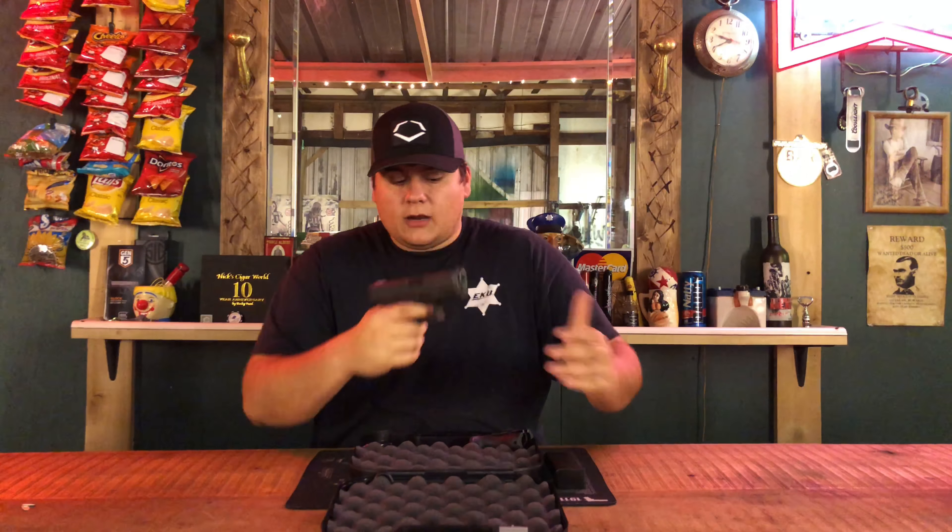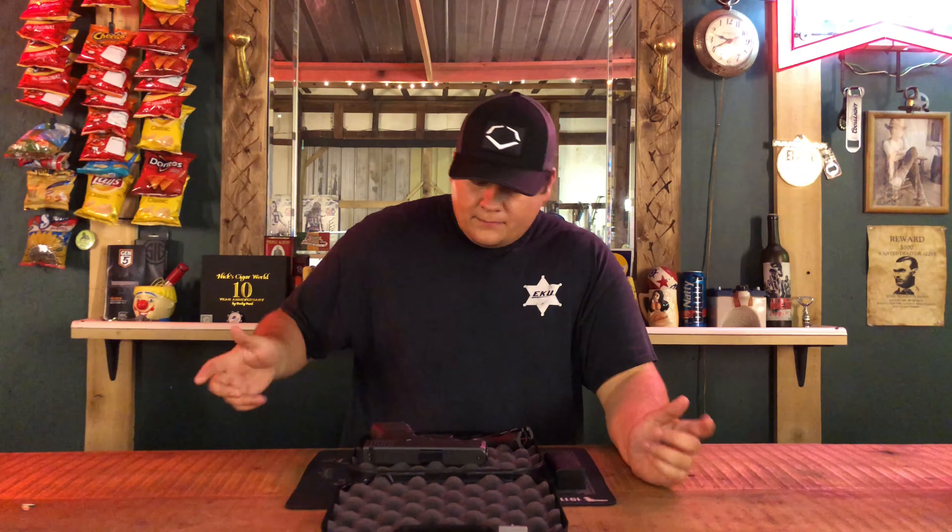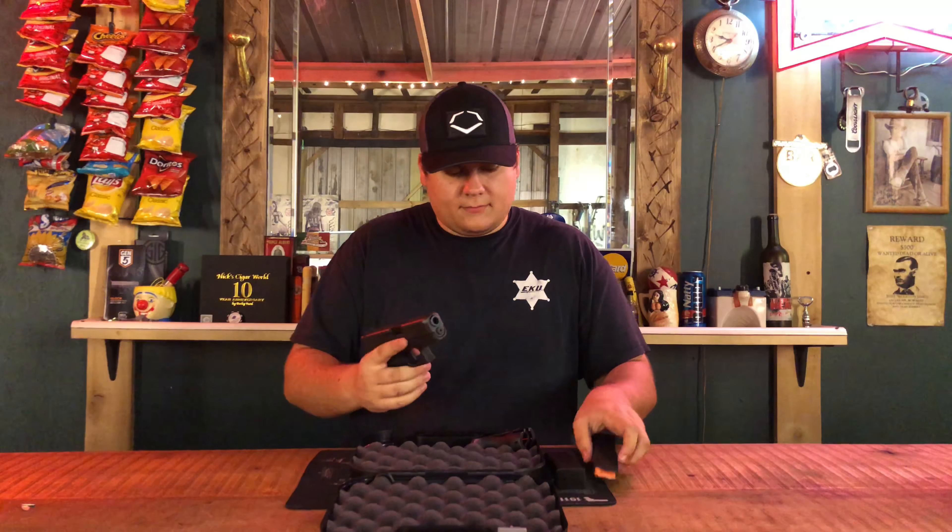A lot of people have switched back from 40 caliber back to 10 millimeter after 10 millimeter pretty much hit the ground. This gun comes with three mags.